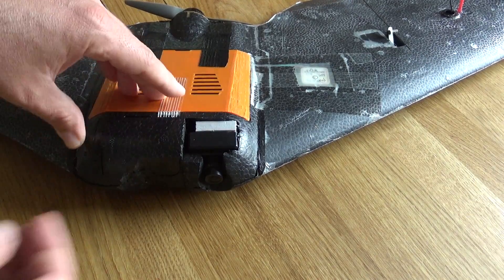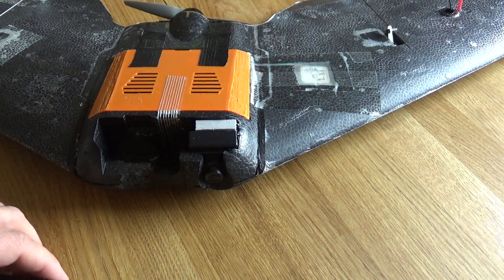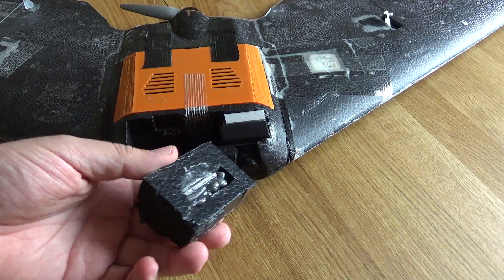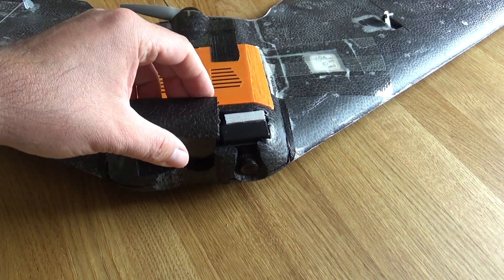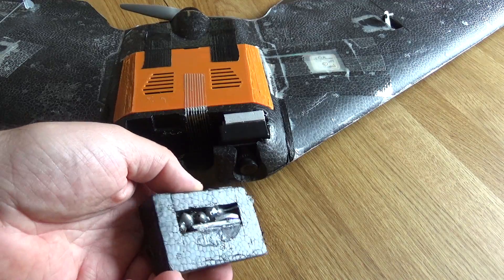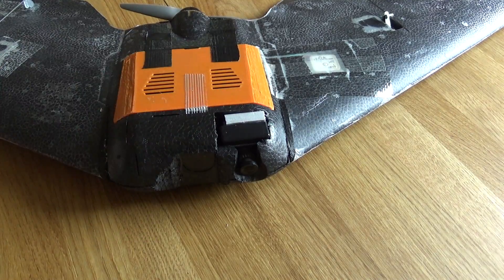Over here some ballast, because the S800 is kind of designed to fly with a GoPro over here. But since I'm usually flying without a GoPro, I need some ballast. This is the original part that came with the kit. I made a hole in the EPP foam pad and put 60-something grams of lead into it. And I can just swap this with the GoPro if from time to time I want to fly it.